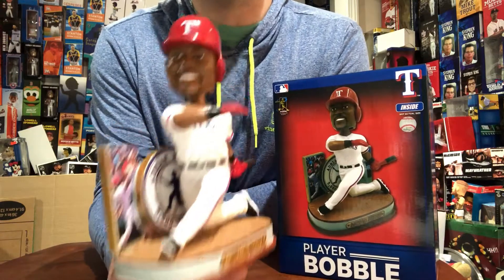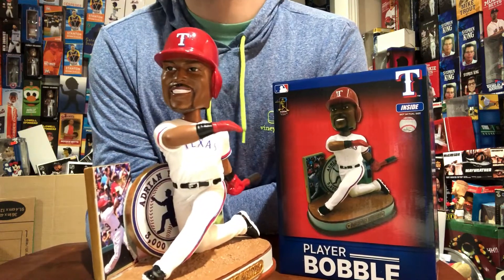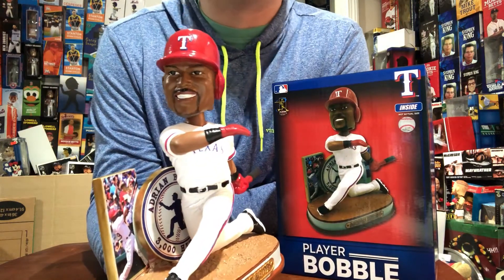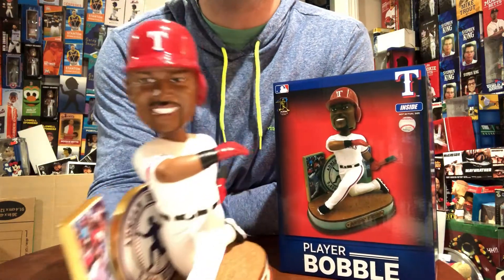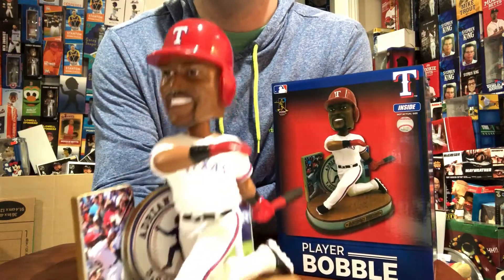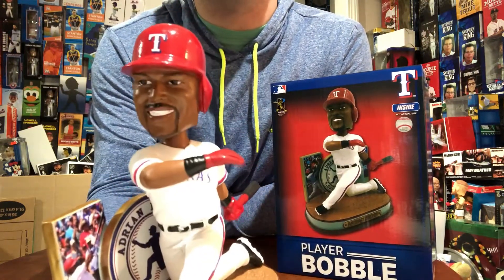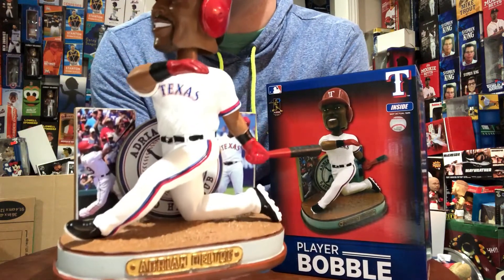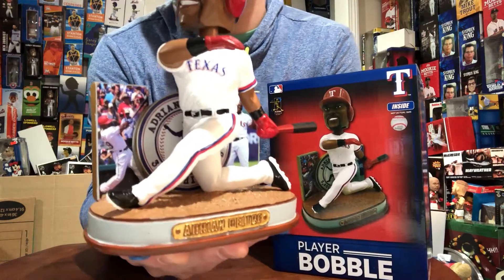First and foremost, everybody that knows Adrian Beltre — he probably has the best personality in the game. He's funny as shit, always cracking jokes. Whenever you take off his helmet or rub his head he gets all pissed off. Great for the game of baseball. Just recently this past year he accomplished the 3000 hit mark.